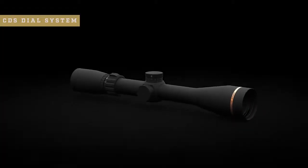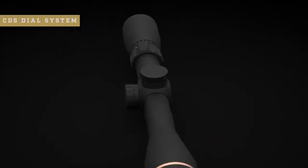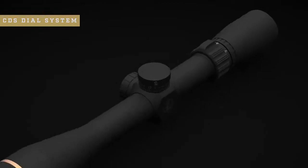Or you can choose one with our easy-to-use custom dial system. This ballistic solution is a game-changer in the field. All you have to do is provide Leupold with some basic information about your ammo and rifle, and we will make a custom dial for your scope.